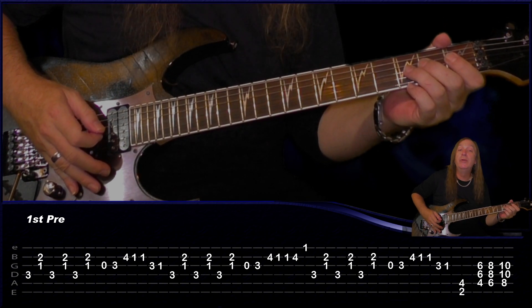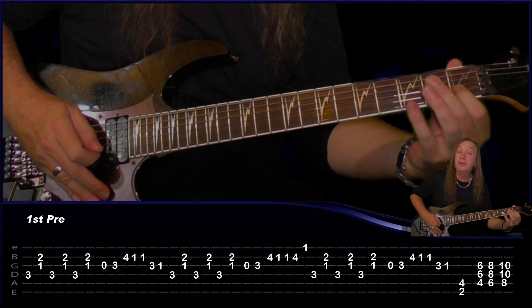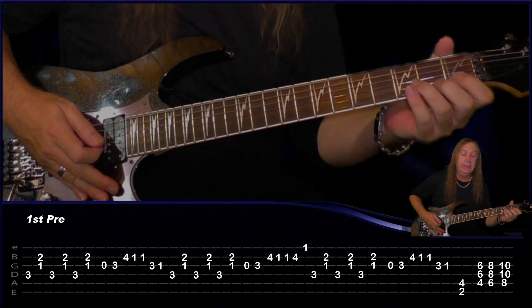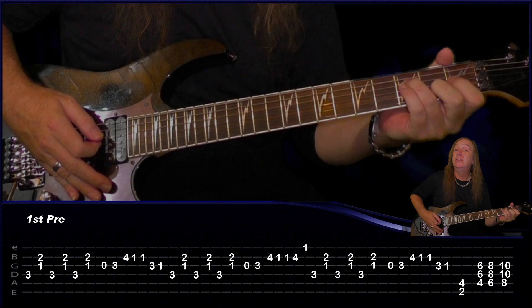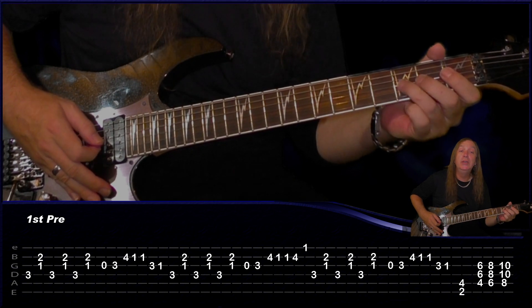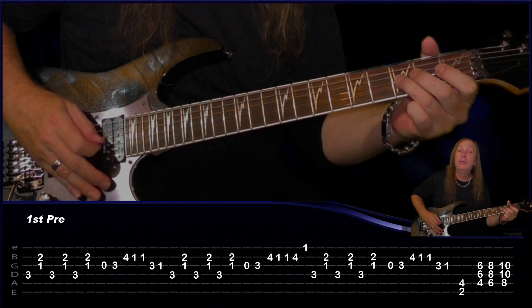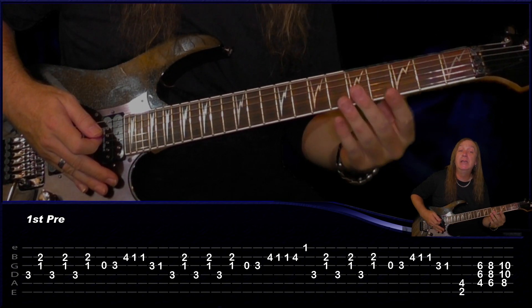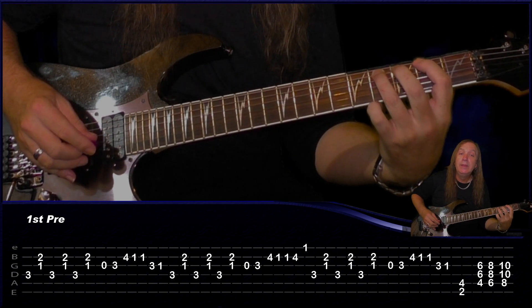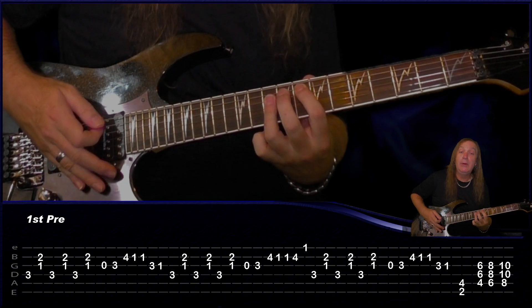Now the fill changes a little bit here: play the open string on the G, 3rd fret on the G, 4th fret on the B, 1st fret on the B, then play the 1st fret again, 4th fret on the B, and then 1st fret on the E. Then we go back to our chord again and do it exactly the same. This last fill is similar to the first one: open G, 3rd fret G, 4th fret B, 1st fret B, again 3rd fret G, 1st fret on the G, and then we're going to an F sharp power chord — 2nd fret on the E, 4th fret on the A. Then we're just doing our run up again: the C sharp power chord, D sharp power chord, and then our F there.